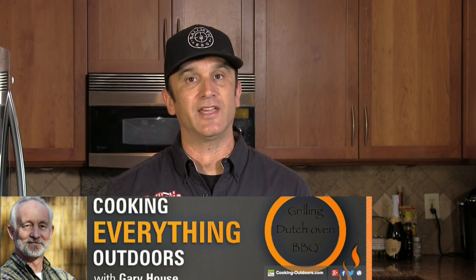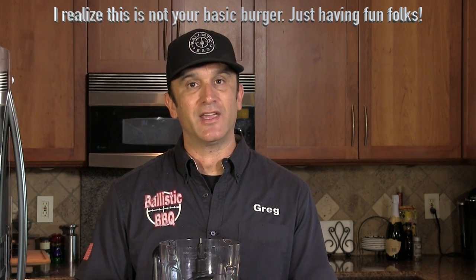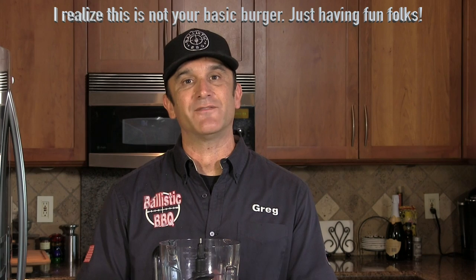Before we kick this recipe off I want to give a shout out to my buddy Gary House over at the Cooking Everything Outdoors channel. Gary actually threw a friendly challenge out at me to see if I could pull this recipe off, so thank you Gary — he's either the one to thank or the one to blame for what you're about to see. The Honky Tonk in the UK is serving up this burger and selling it for 1,100 British pounds.